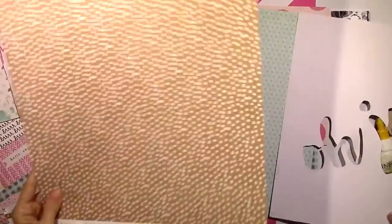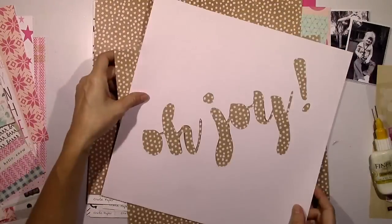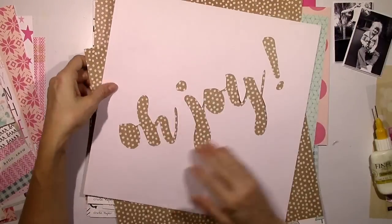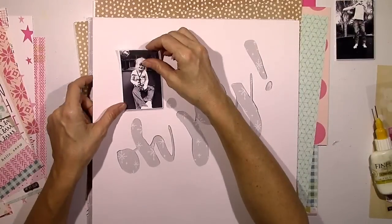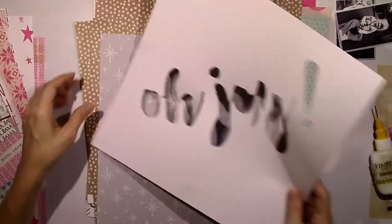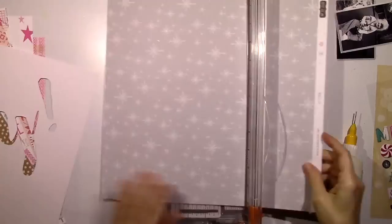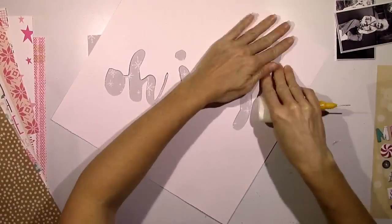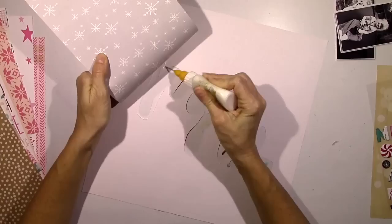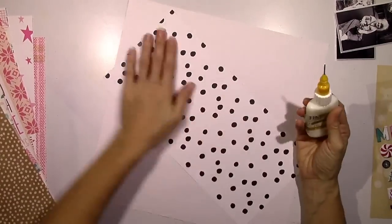I wasn't feeling anything that was happening here, so I was in a frenzy going through paper after paper trying to find just the correct one I liked best. I finally settled on this one - it's one of the exclusives from the December Documented kit that Kim Watson designed. It's a really pretty light gray silver with little white snowflakes on it, so I thought I'd just do the whole thing with one paper.